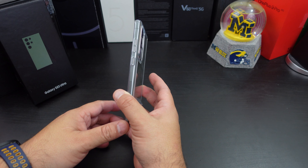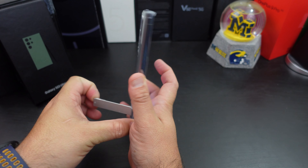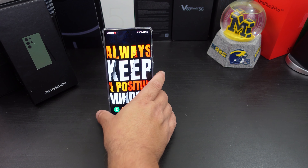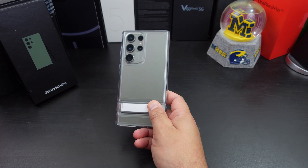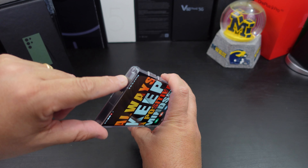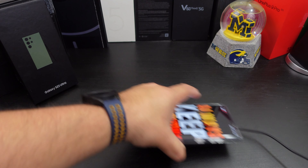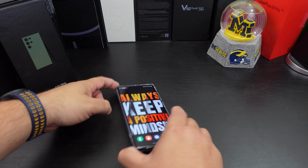It doesn't add bulk to your phone much at all — the bottom piece you can feel it, but it's not bad. You can do the kickstand like that, or you can do it vertically — you have multiple ways. This kickstand is sturdy, I like that kickstand. This is the Air Shield Boost one — it has little corner protections all the way around. Can you wireless charge? Yes, you can wireless charge with no issues. Will the kickstand make it wobbly? It does not — I mean a little bit, but not as much as I thought.